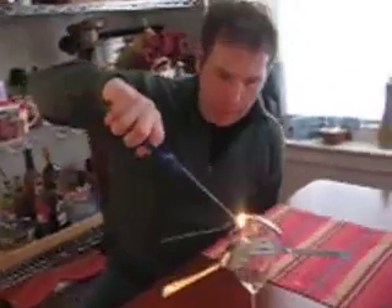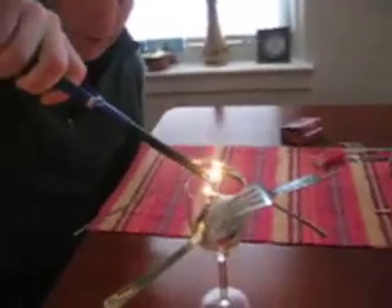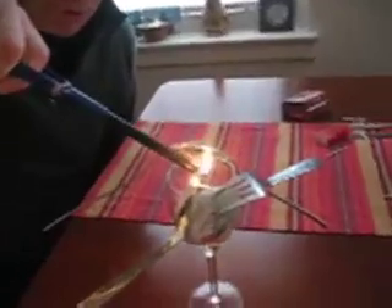And now for the really dramatic part — without bumping the table — burn the end. There goes the physics. I don't really know, I think it's the centroid or the center of gravity, but we're destroying the wood before it makes it really dramatic.